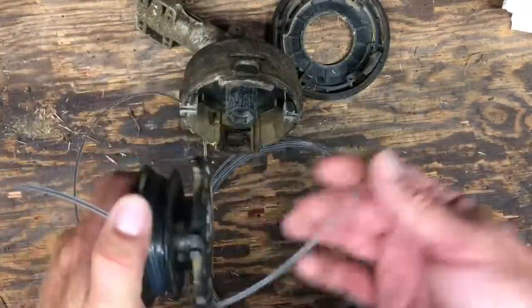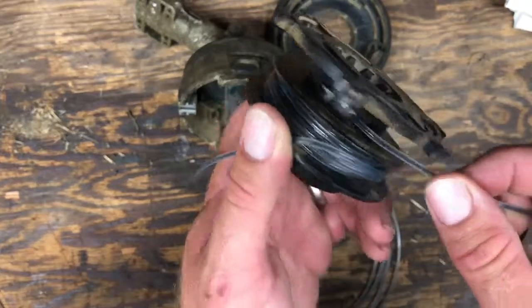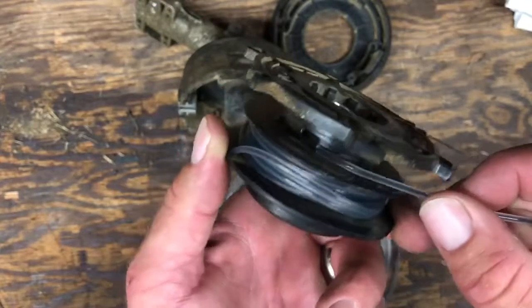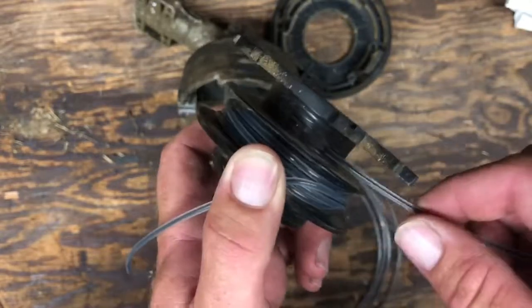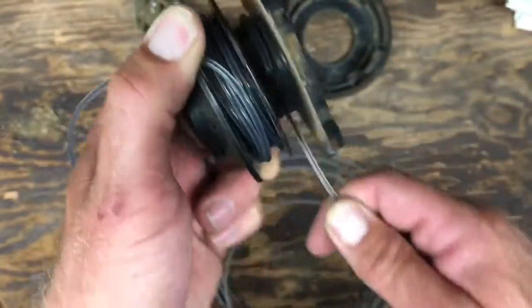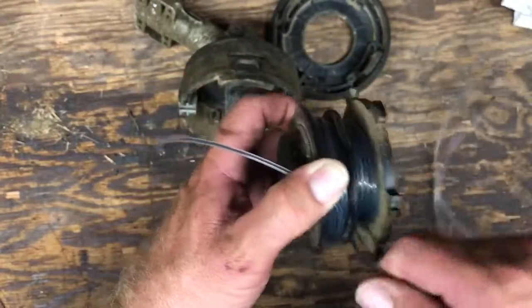Get your other piece of line and find the end. Remember I told you it didn't matter if you started on this hole on this side or this one? It doesn't matter. Just because this is the way it's easier in my hand, I'm going to start on this side. Insert it fully — quarter to a half an inch, as far as it'll go. Bend it backwards. See how it's bent backwards? Begin winding it. You always start on the bottom — that way you don't have to cross over when you do this one. Wind it back and forth, around and around. Just keep going — nice and smooth.